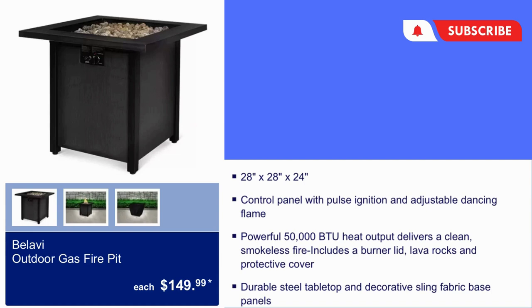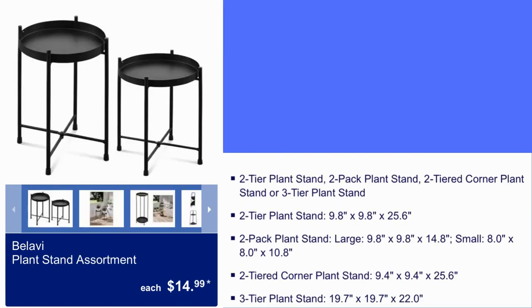Here we have Bulabi Outdoor Gas Fire Pit for $150. It is 28 by 28 by 24. Control Panel with Pulse Ignition and Adjustable Dancing Flame. Durable steel tabletop and decorative sling fabric-based panels.